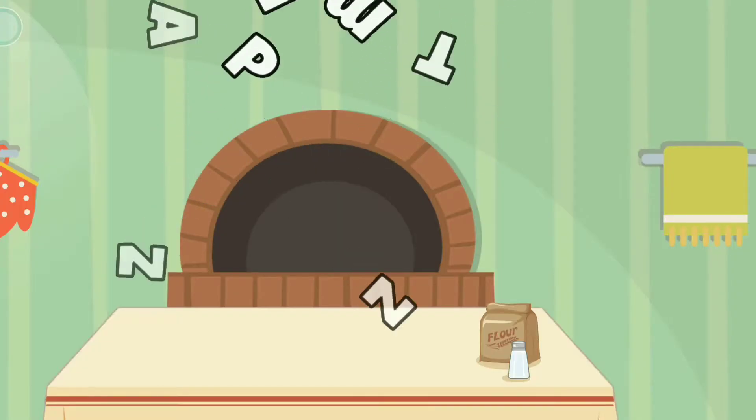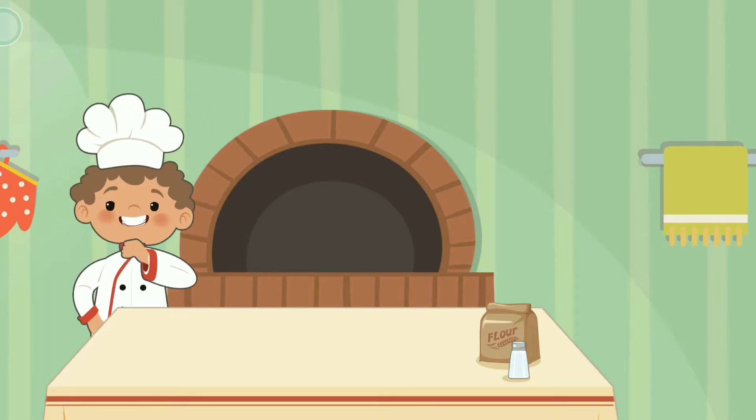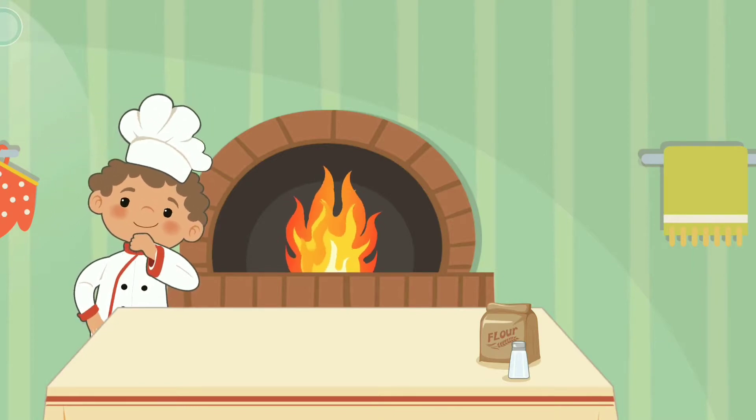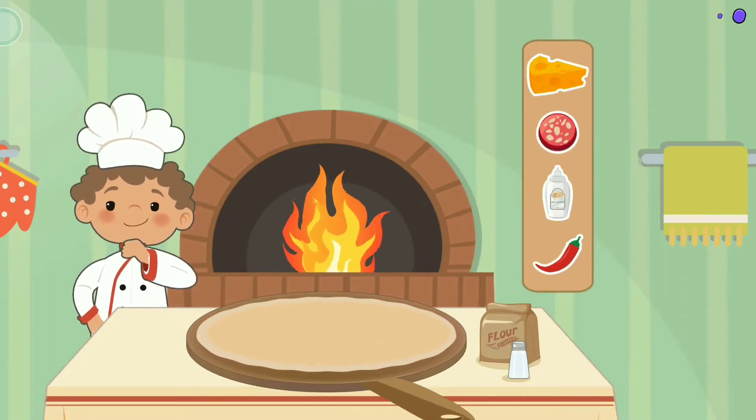Good one! Pizza time! Hello! Let's make a pizza!